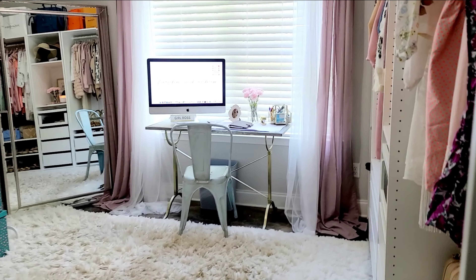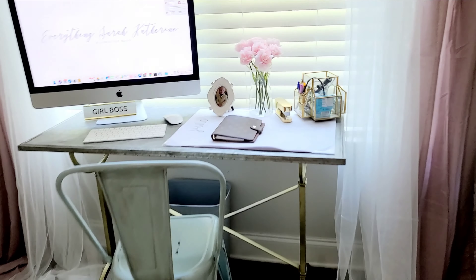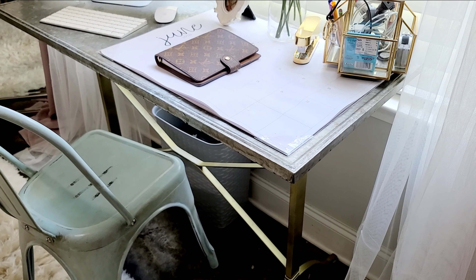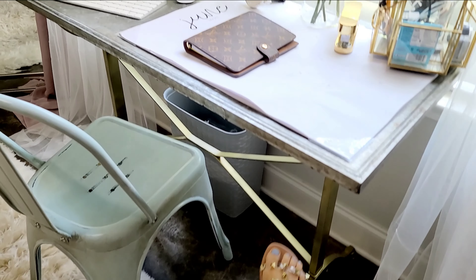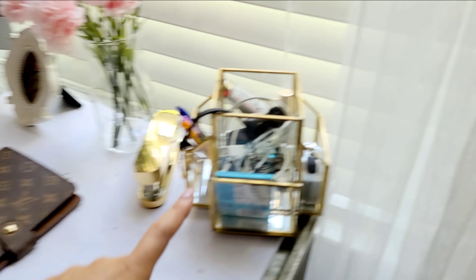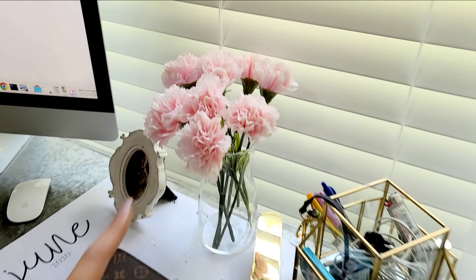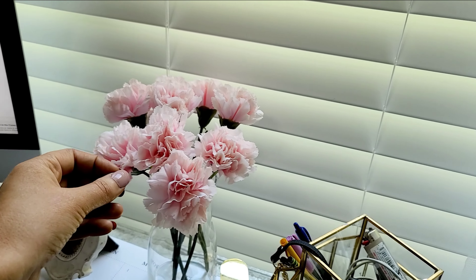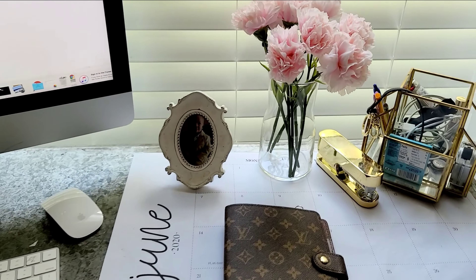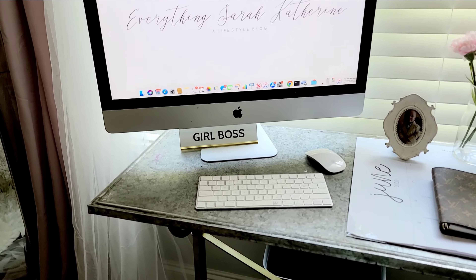Okay, so when you walk in you can see my little office area. Pretty simple — I got this desk from Tuesday Morning and it was actually black, but I spray painted it gold because it just looked a lot better in here. I got all this gold stuff from Target, and these little pencil holders from Ikea were only 50 cents a piece, and the little jar I put them in was $3.99 — really cute and inexpensive. I also got this 'Girl Boss' sign from Hobby Lobby.